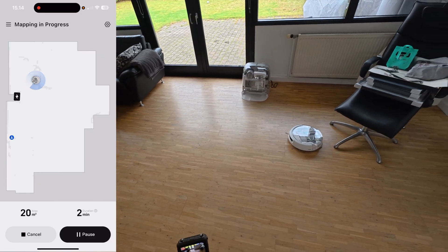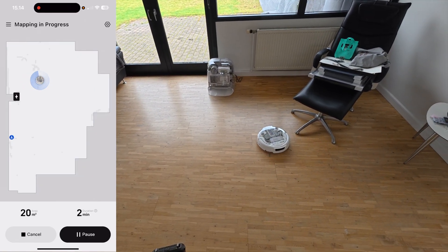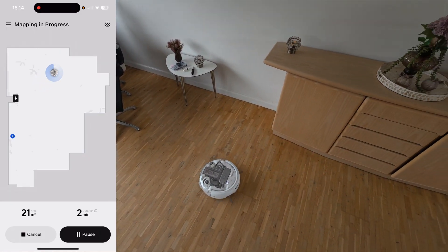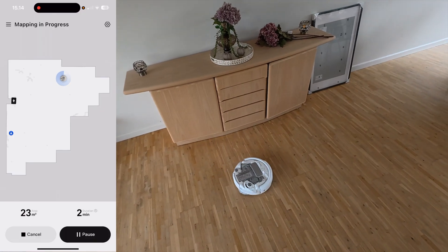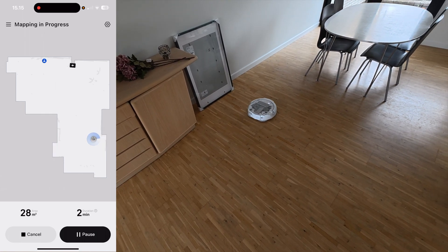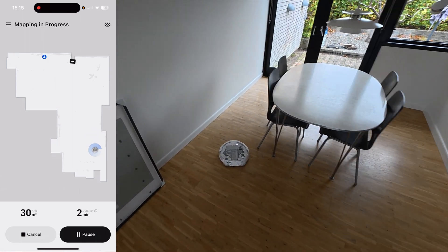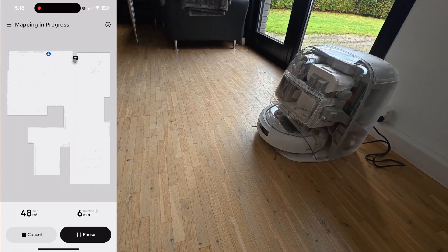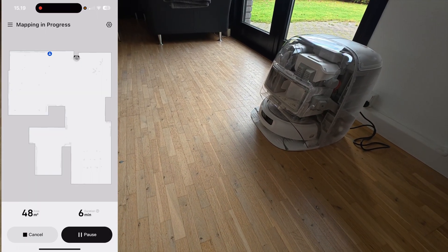It scans the room using the lidar and vision sensors, and it does that even without getting close to objects. It just glides around avoiding things — it doesn't need to go absolutely close to obstacles because it has sensors that tell it what it can do. That process took around five minutes and it already had my living room and kitchen mapped, which were the areas I had defined for this test. I closed the doors to make sure it didn't escape into other parts of the house.